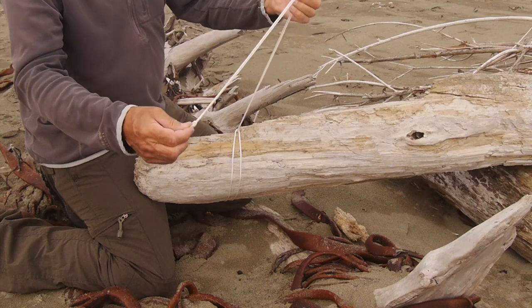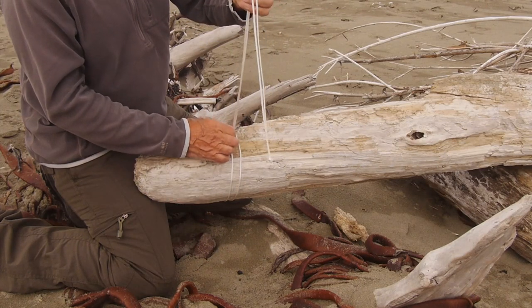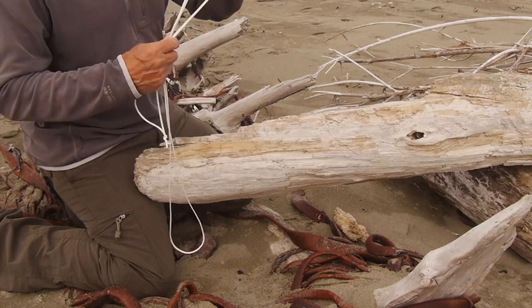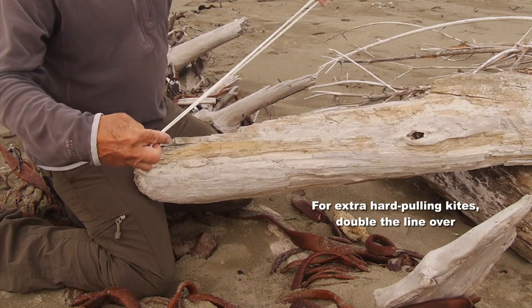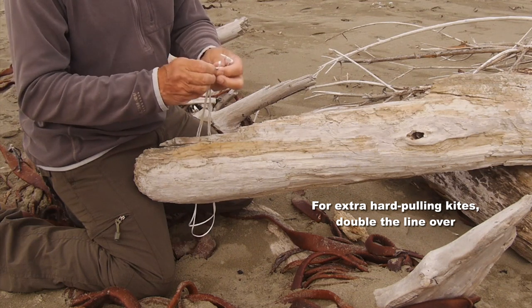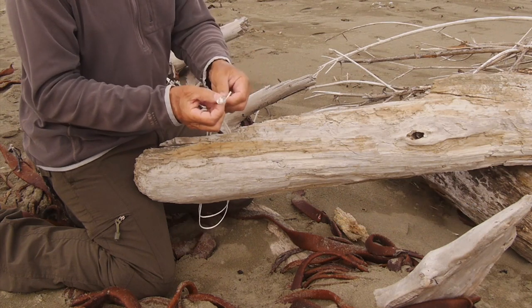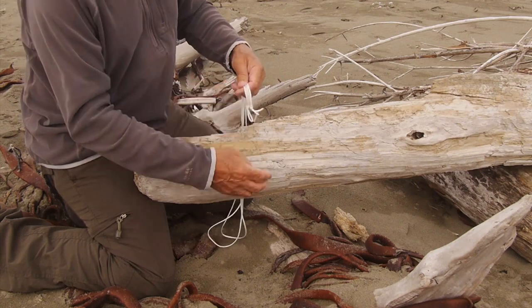Now you might think having that double line you've got twice the strength, but you haven't, because you've got a single point there where it loops over. If you want to fly something really hard pulling, double the line and tie a knot in the looped end, then you can tie off to both knots and you've got double strength. In this case it would be a thousand pounds.